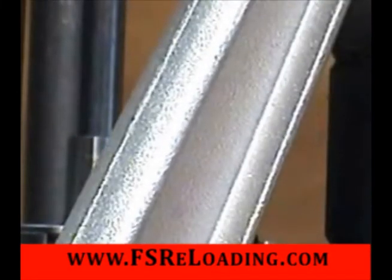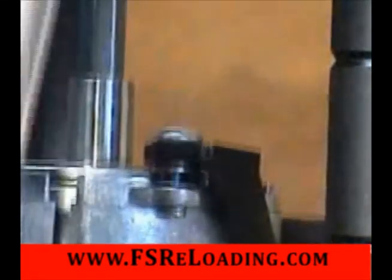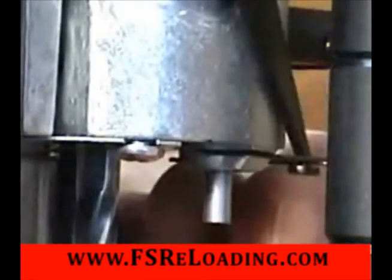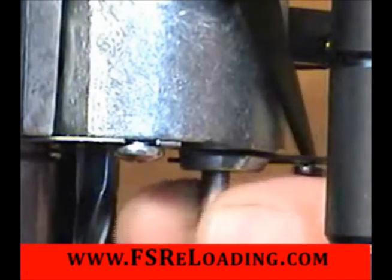To clear this without primer pin removal, raise the carrier to the mid-stroke position, activate the case sensor with your finger, and grab the primer pin on the bottom of the carrier. Rotate and pull down using your thumb and forefinger.